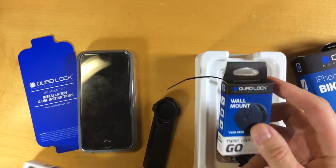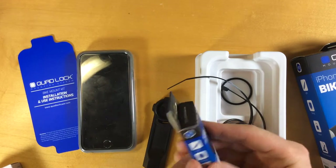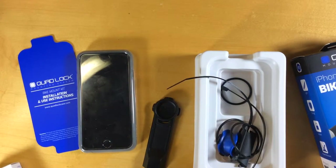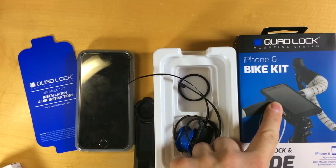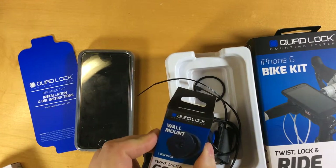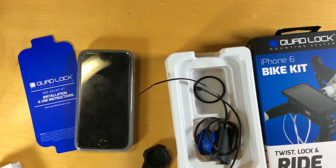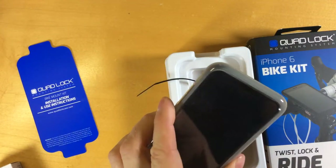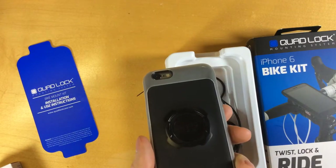They also have wall mounts that come in a set of two with adhesive on the back. This whole setup was kind of pricey — the iPhone 6 bike kit was $69.95, the tripod mount was $14.95, and the wall mounts were $19.95. I ordered from the QuadLock website, quadlockcase.com, and was offered a 10% discount coupon which I used, so the total came to $89.12 shipped. That's a lot of money for a case, and it's certainly not a highly protective case like a LifeProof or OtterBox.